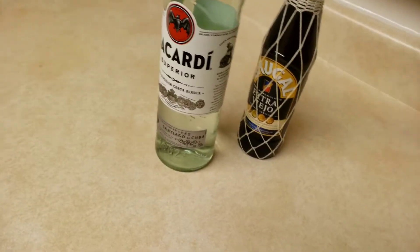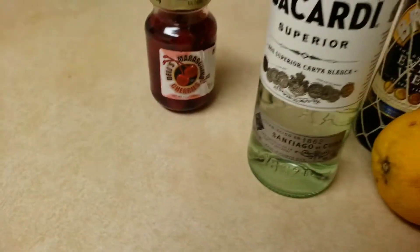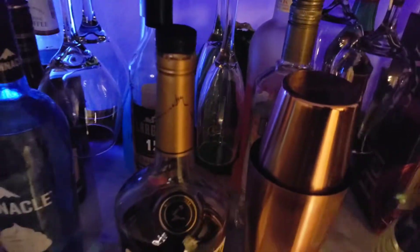I need some orange juice, I need passion fruit juice, and I also need an orange to go in this drink — here it is — and cherries. And also let me get my glass, so we're gonna be using a freaking glass.